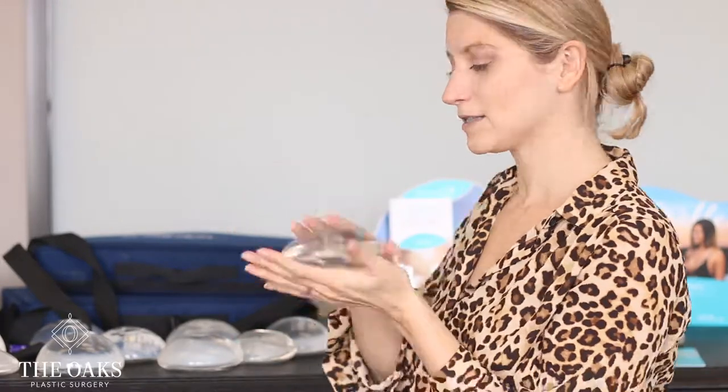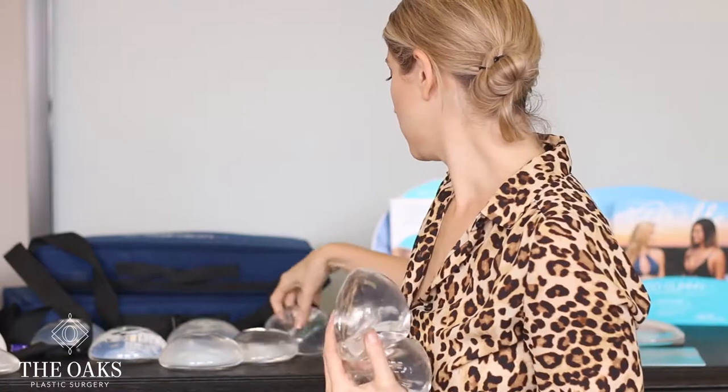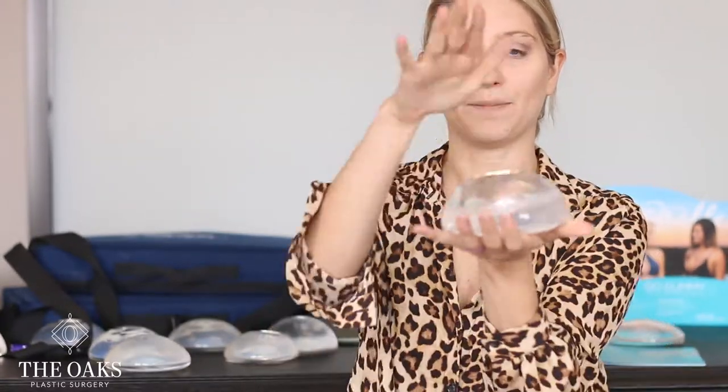Say your base diameter is 12, or your chest width is 12 on that side. This implant has a width of 12, so that would fit in well. And this implant here also has a width of 12 and would fit in well. But this is a 310 CC implant, this is a 365 CC implant, and this is a 445 CC implant — those are all very different. What makes them different is the height. This is a moderate profile implant, this is a full profile implant, and this is a high profile implant.